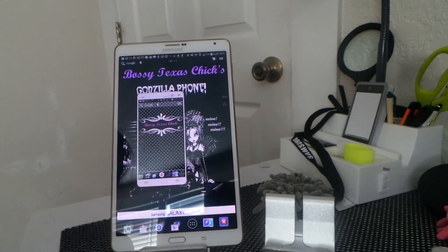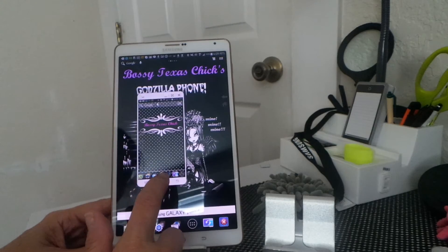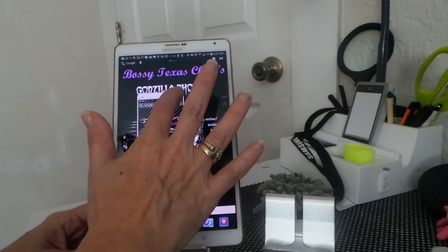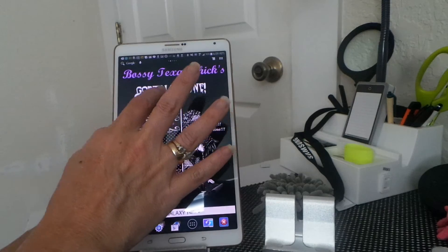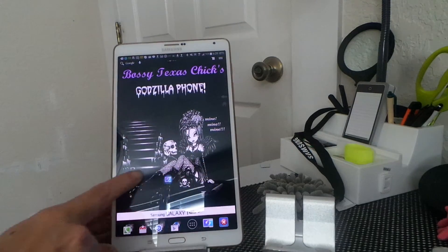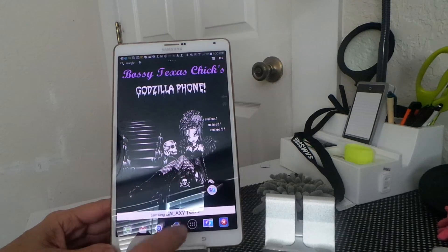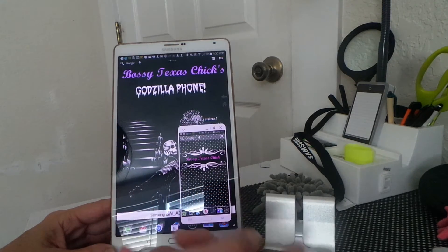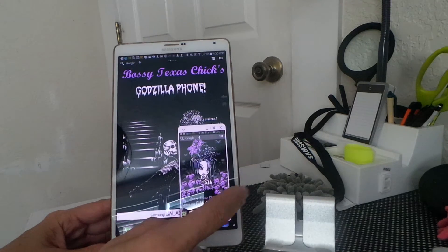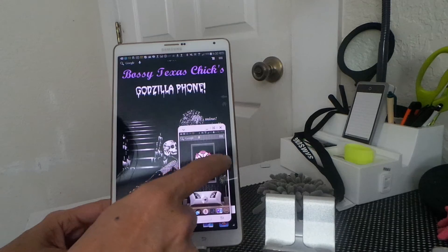I don't need to have my phone on my tablet, but you can reduce it down and just keep it floating anywhere that you want. If you want to get it back you just reopen it. How cool is that?